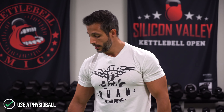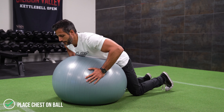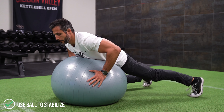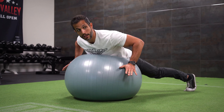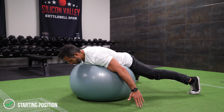To do this exercise I recommend you use a physio ball like this one. Let me show you how to get into position. Get down on your knees first and put your stomach and chest on the ball. Hold the ball with your hands to stabilize, then take one foot out, then the other, so all your weight is on the ball. Take your hands, put them out to your sides, roll down and look down. This is the starting position for the Prone Cobra.